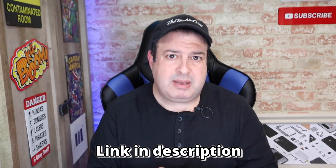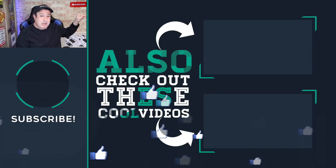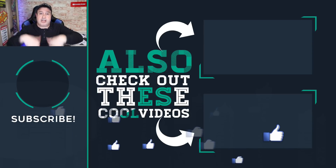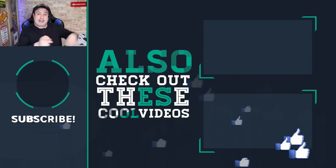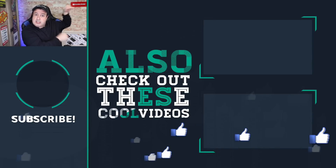Is the Minisforum Deskmini UM270 a real option for most people's regular work and gaming? I would definitely think so. Check out the video over here about Wi-Fi 6 so you can prepare for that too. Hit the button below to subscribe if this is your first time to the channel, and give the video a thumbs up if you liked it. I'll see you in those videos — let's go!